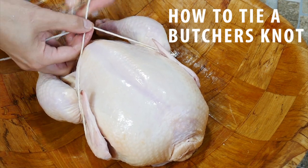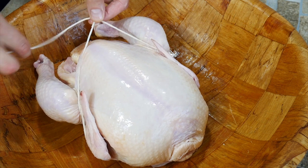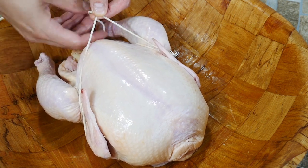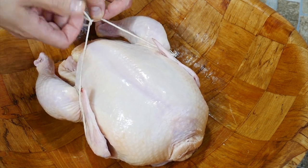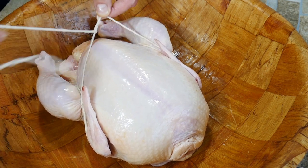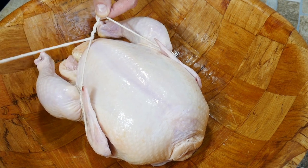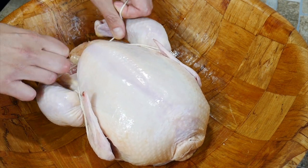We're going to make a butcher's knot. This is really cool — it's the way to tie a normal knot you've been doing your whole life, but where it really won't come undone. So we're going to tie a normal knot, go underneath again, and then one more time — three times total. Then underneath where the breast is, we're going to pull it real tight.